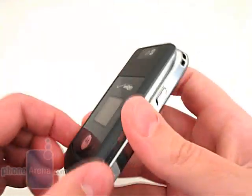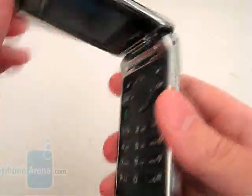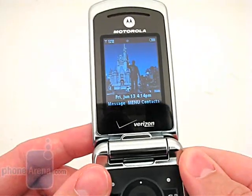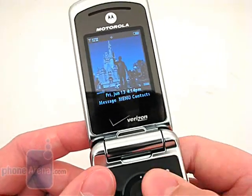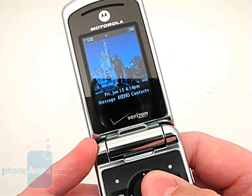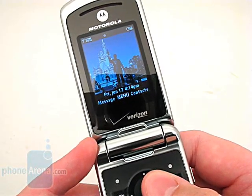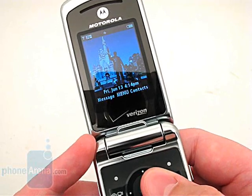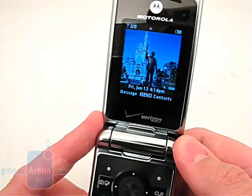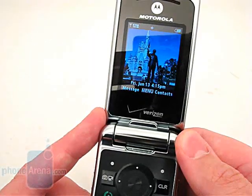The hinge has been redesigned and provides for fluid movement when opening and closing the phone. The internal display is similar to the one used on the V3M, with the same resolution of 170 by 220 pixels and supports up to 65,000 colors. Even though there are six brightness settings available, it can still be difficult to see while in direct sunlight.